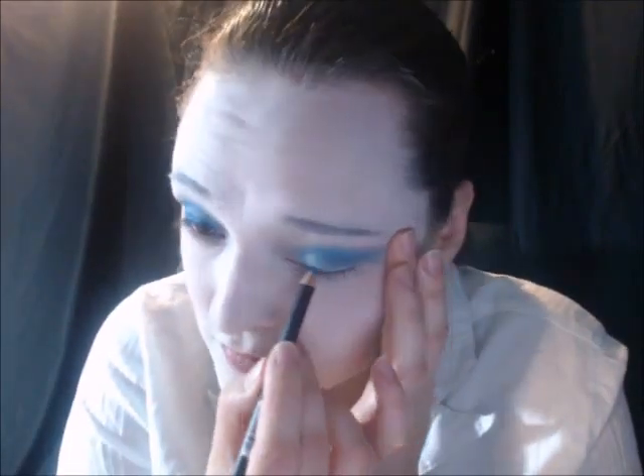Then I'm going to take this blue eyeliner and make cat eyes on both eyes. Then I'm going to take this white eyeliner and go both below the water lines, out with the cat eye, and on the water lines.